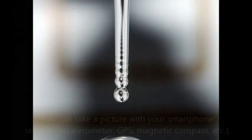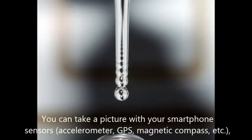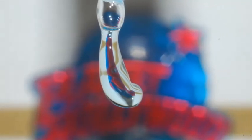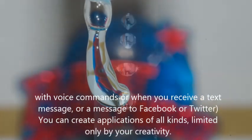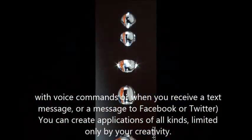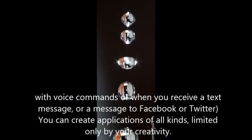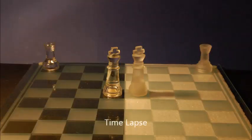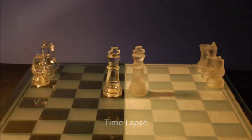You can take a picture with your smartphone sensors — accelerometer, GPS, magnetic compass, and more. With voice commands, or when you receive a text message or a message on Facebook or Twitter. You can create applications of all kinds, limited only by your creativity.